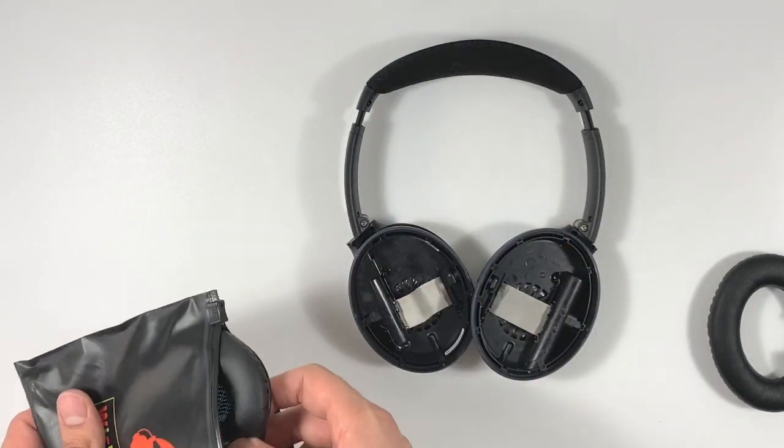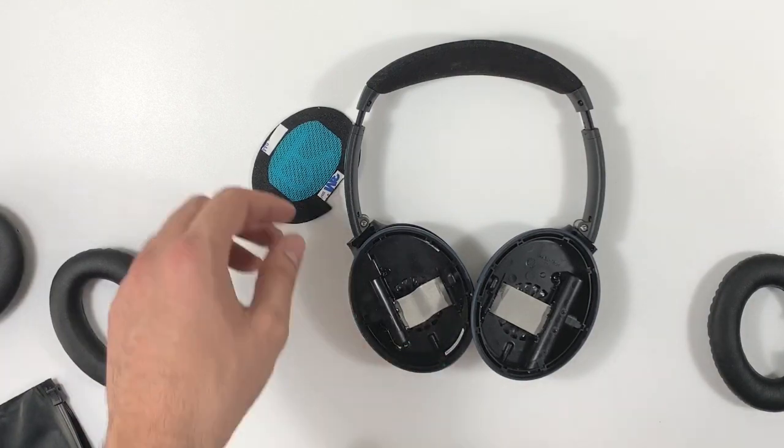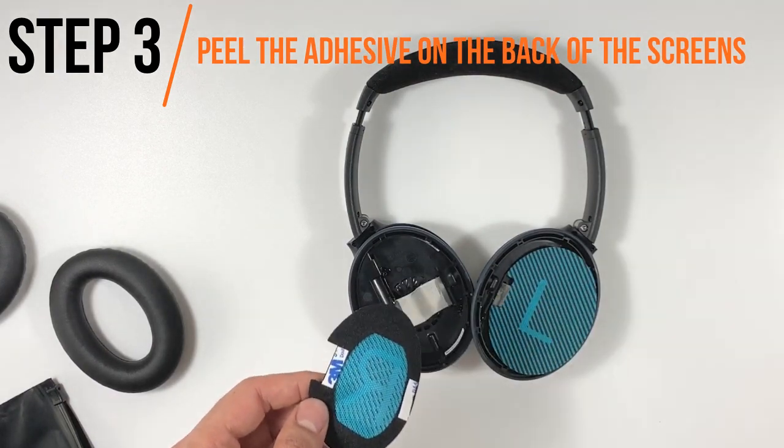Now let's get on to installing these earpads. First, if you have removed the screens, it is very simple to attach the new ones. Simply peel the adhesive on the back of the screens and place them in their corresponding cups as they were located before.